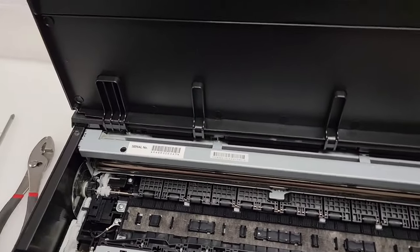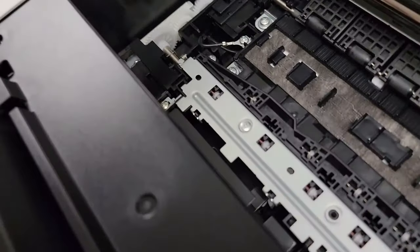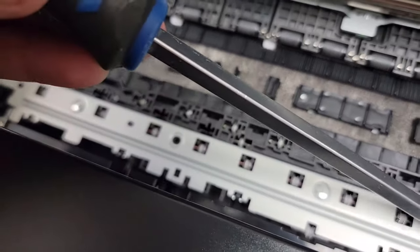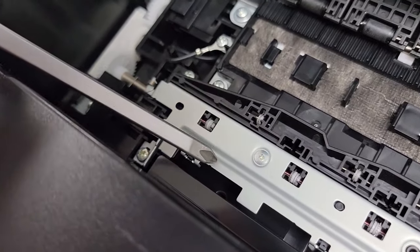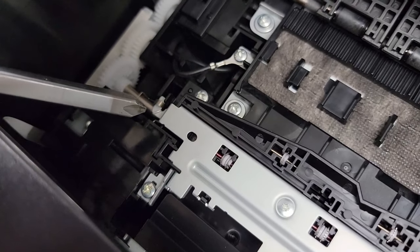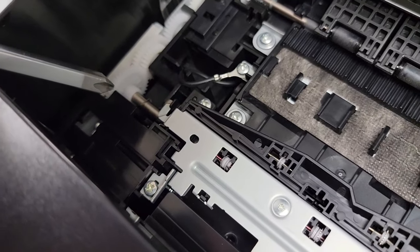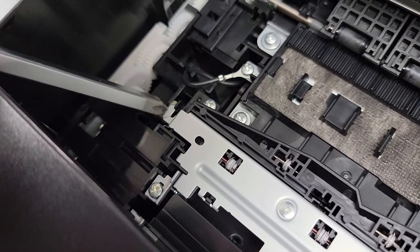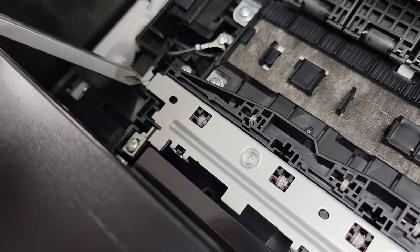Now I'm going to explain the basics of what we're going to do here. If you look down here, we're going to be removing this whole bar, including the plastic piece, the metal, and the wheels. If you look closely, you're going to see a spring right on this piece of metal, and we're going to pop that spring right off. We can retrieve it after we've removed this bar.